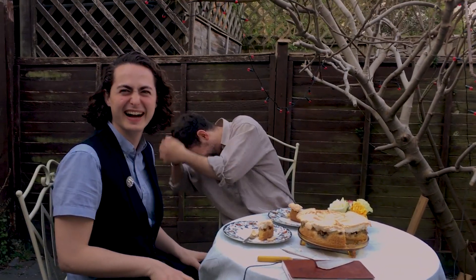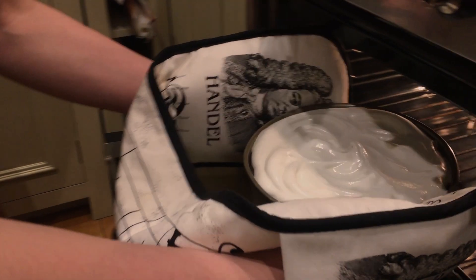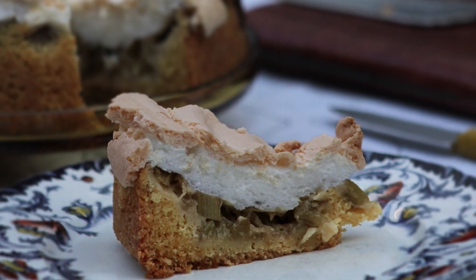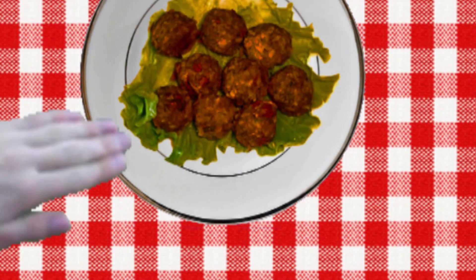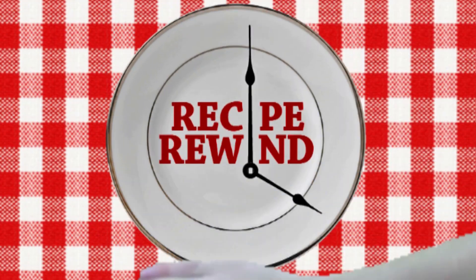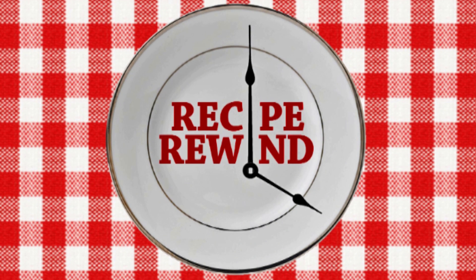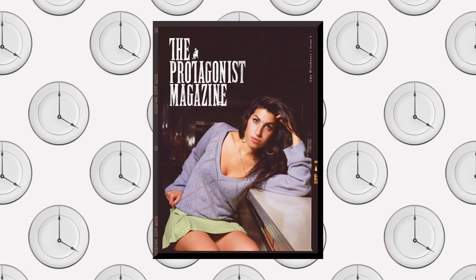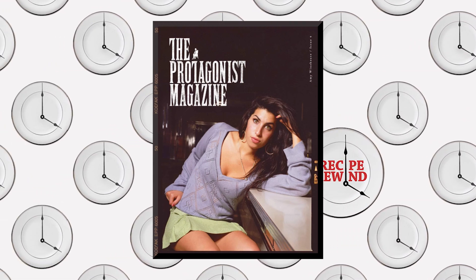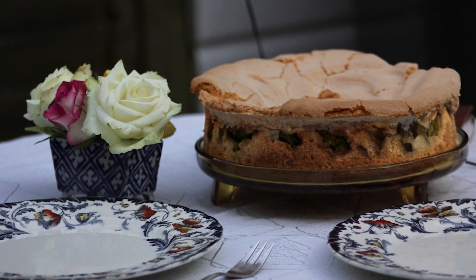From under the lockdown of following the rules, we have a guest chef come to teach us his family's traditional rustic German rhubarb meringue cake. We're back on Recipe Rewind and we've got a special guest with us, Mr. Dane Hughes, editor of the Protagonist Magazine and a hobbyist chef.